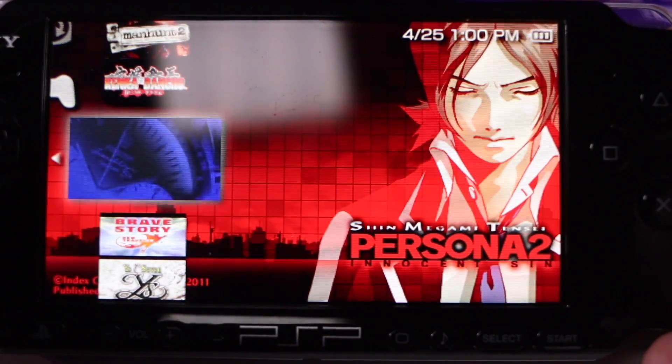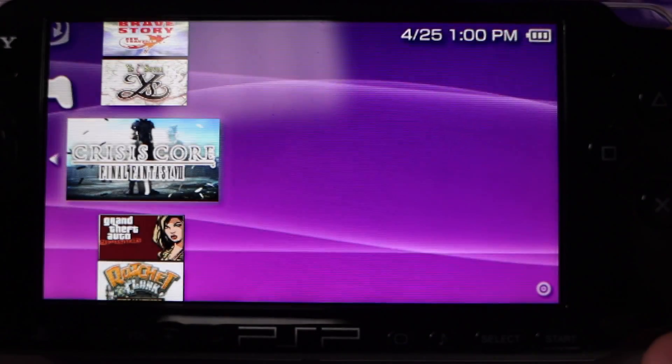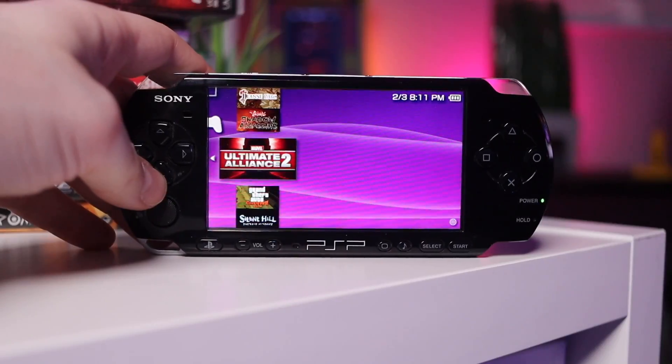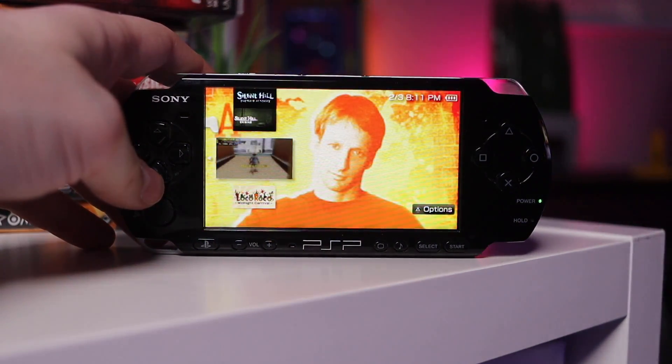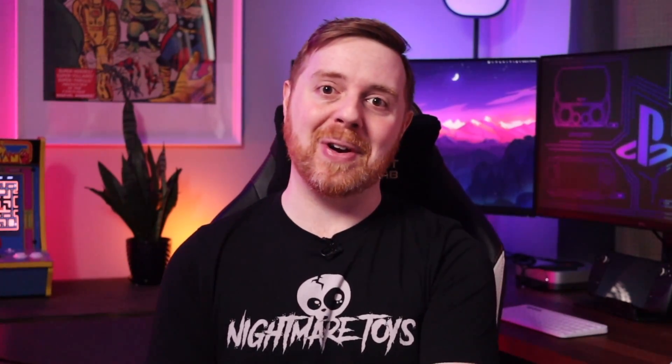You may want to be careful about loading up two or three hundred games on one of these. You can put hundreds of PSP games on a memory stick, but the interface struggles to display the artwork for all of them, so you'll see delays and lag whenever you try to list out the games. It might be better to keep like 20 or 30 of your favorite games on there rather than trying to put the entire PSP library on a one-terabyte stick. Once a game is running it'll be fine, but the lag while selecting is noticeable.